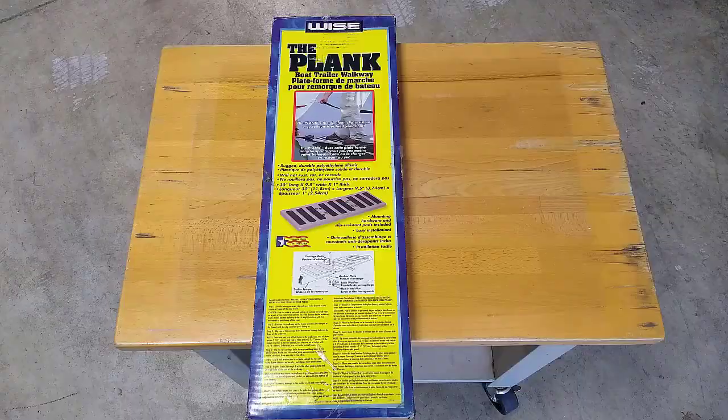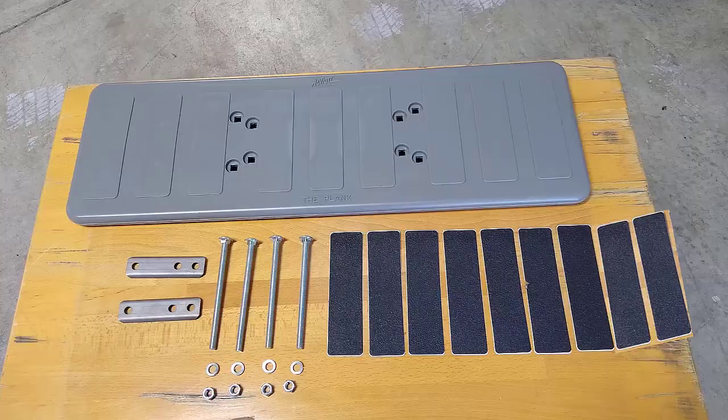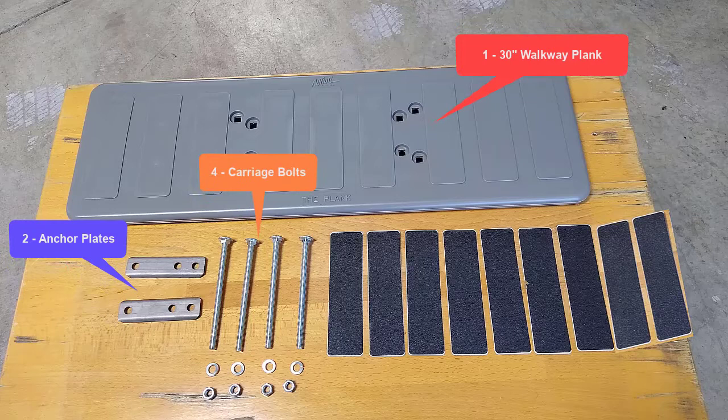For easy identification, lay out the parts needed for the installation: one 30-inch walkway plank, two anchor plates, four carriage bolts, four lock washers, four nuts, and nine slip-resistant pads.